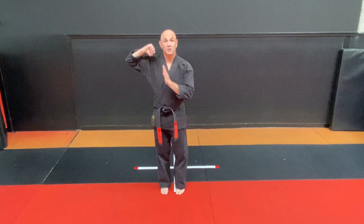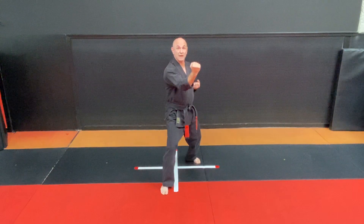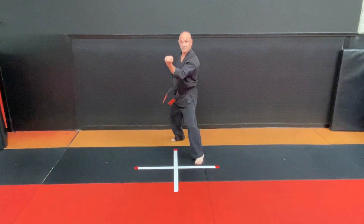Step back left foot, right inward block. Step back right foot, left inward block.